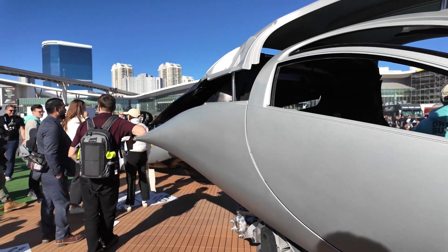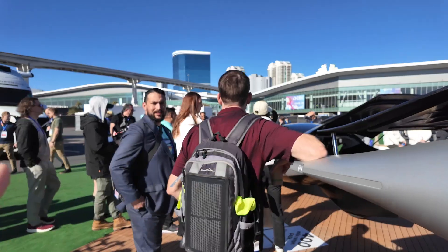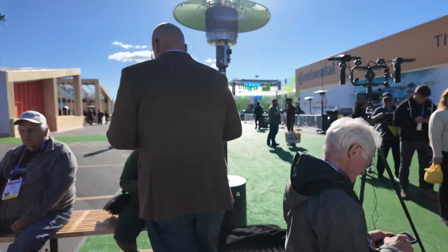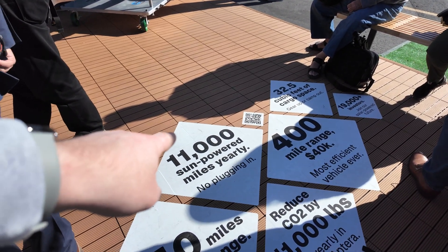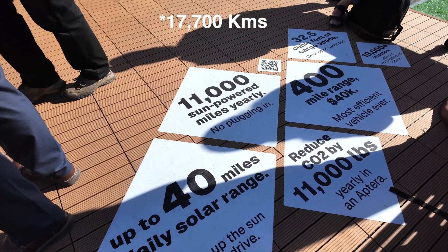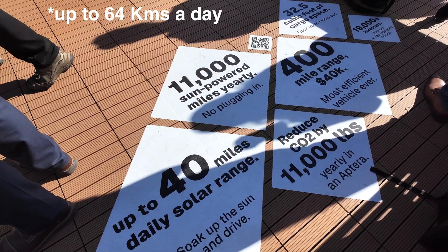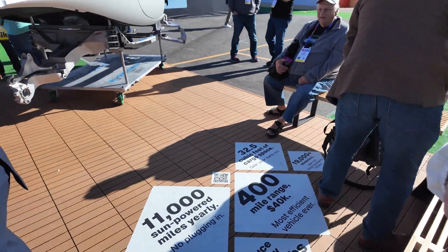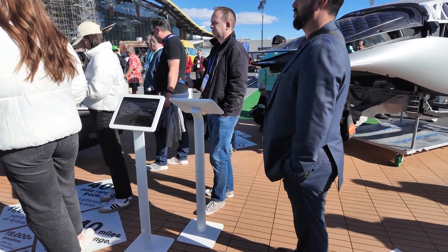The weak points are reduced as well because it's all single, larger panels. On the ground we've got some stats. In a sunny enough environment, 1,100 miles annually — on a sunny day like today, we expect roughly 40 miles of solar range. The other day when we were giving test drives for the majority of the day, the battery actually increased its state of charge over the course of the day.